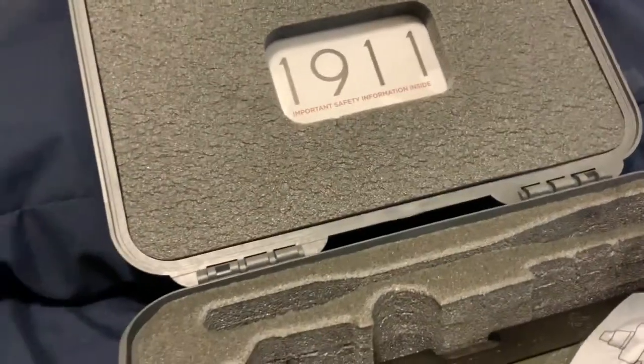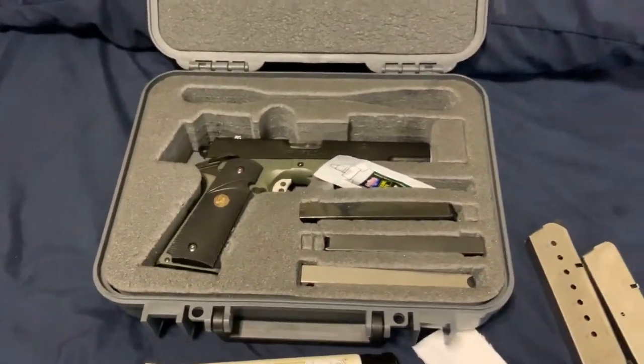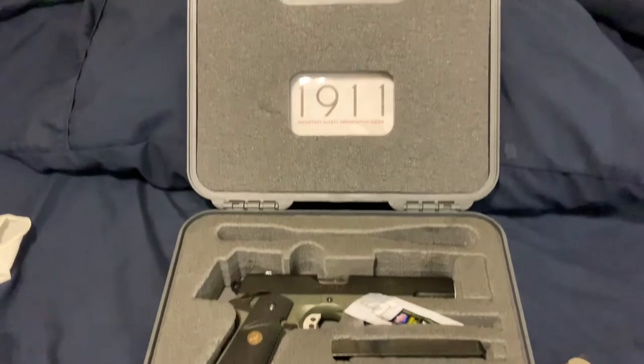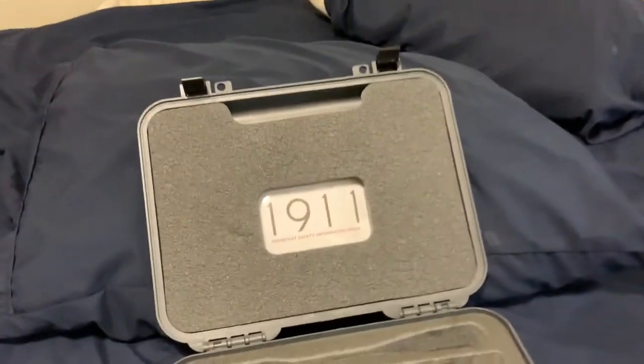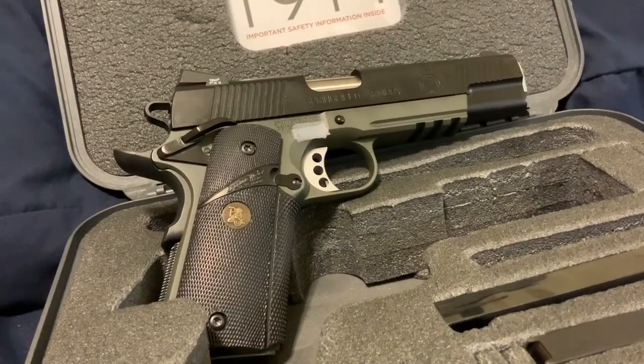The pistol comes with two seven-round magazines — these are blued magazines from Springfield Armory. I also went with a Mekgar magazine, an eight-round, and a ten-round Wilson Combat mag as well.